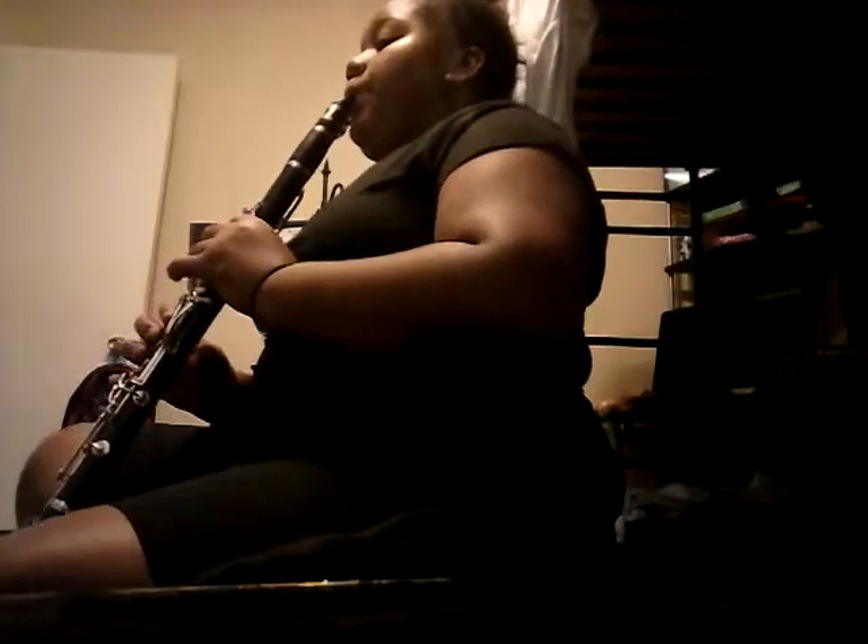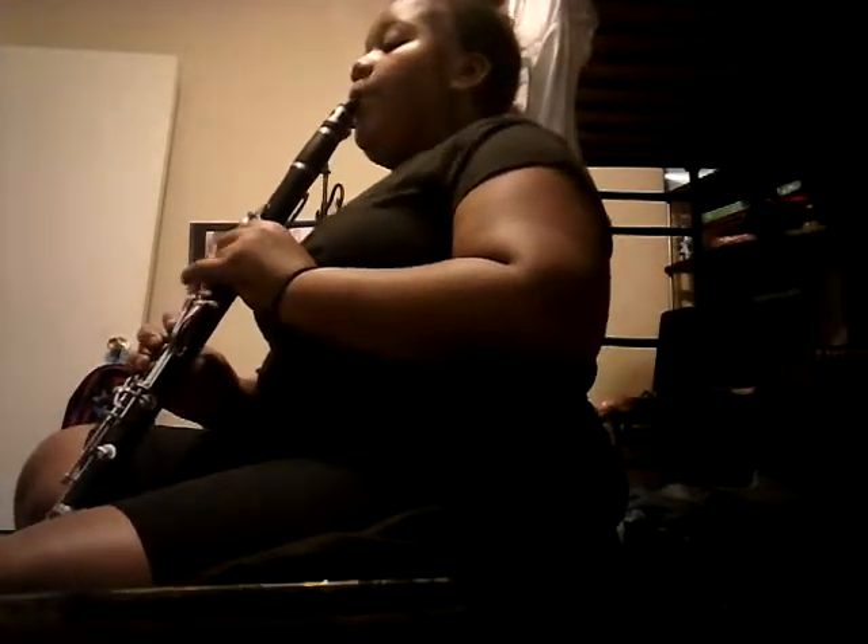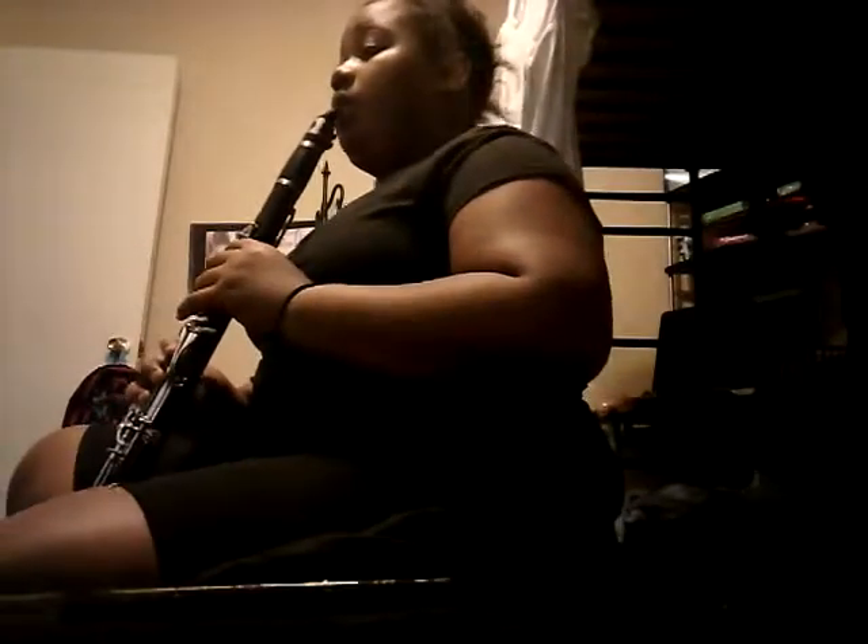So here we go with our lower notes. We're going to start on C, then go to B, B flat, B, A, G. That was C, B, and A. So here goes B flat — let's break it off.